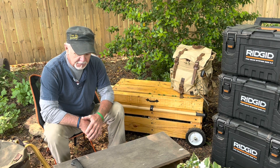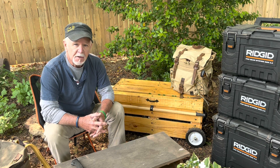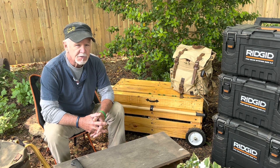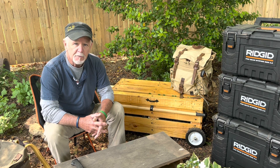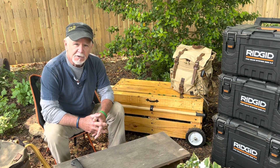Whether you're packing light or packing heavy, pack smart. Put everything where you know you can get to it and you'll enjoy your camp so much better. Get out there and go camping and experience what God has created for us. Until the next video, make sure you keep God first.